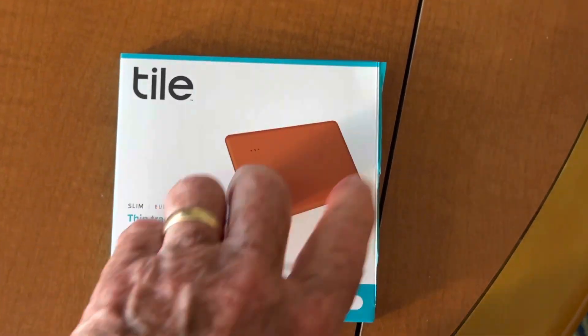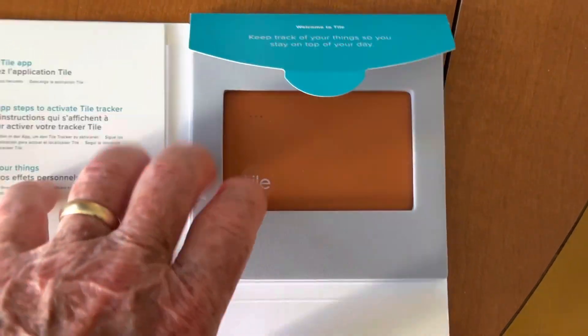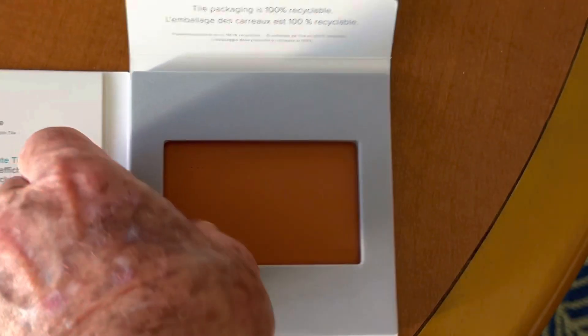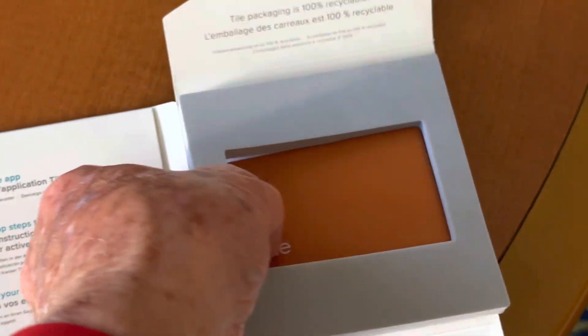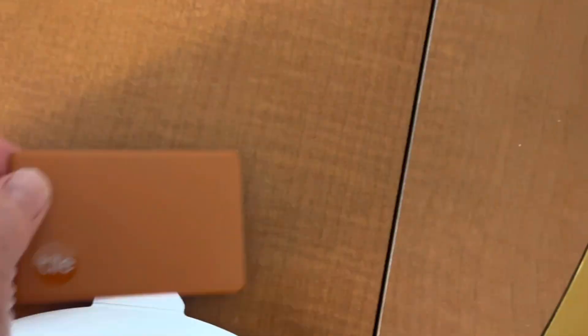Here's the device as it came from the company, and this is what it looks like. It comes well-protected in this foam jacket, and here it is.